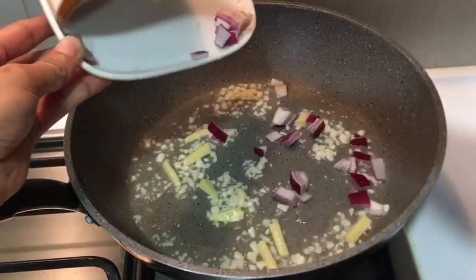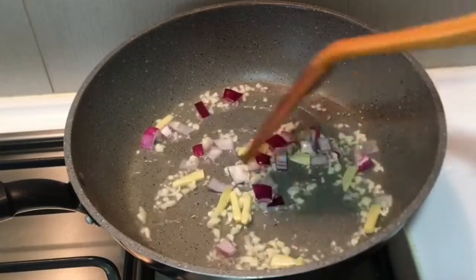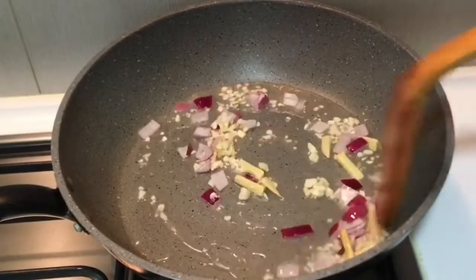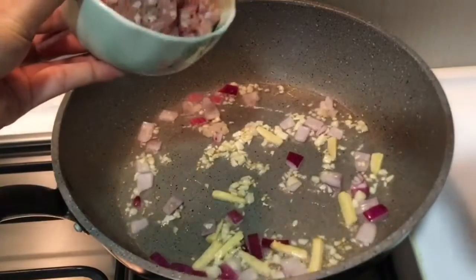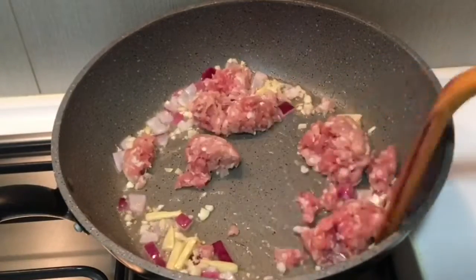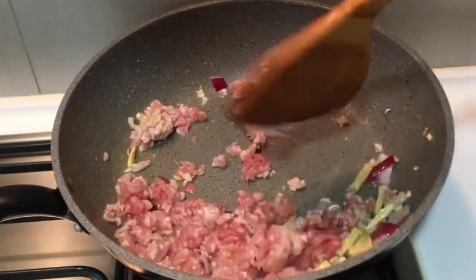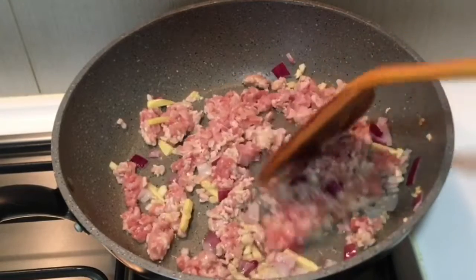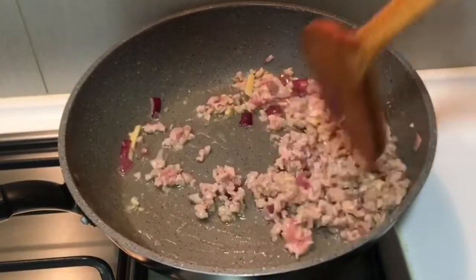Isunod po natin ang ating bawang. At ang sibuyas. Pwede na rin po nating ilagay ang ating giniling na karne ng baboy.